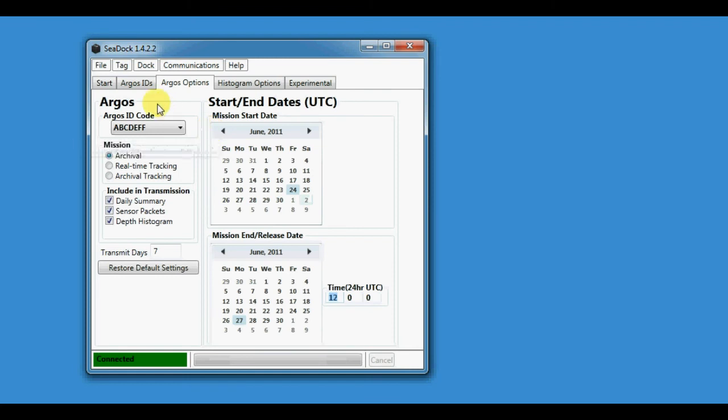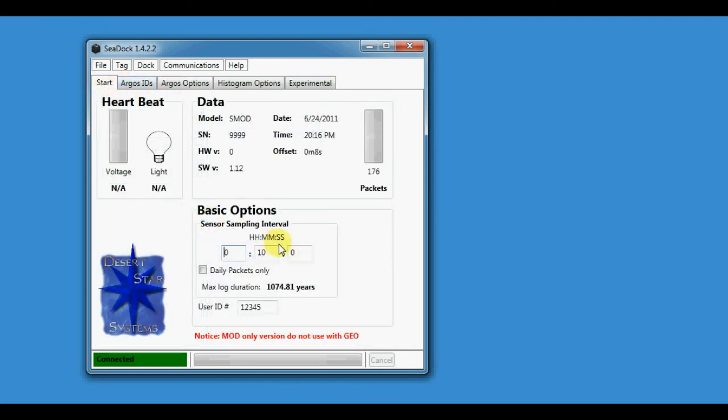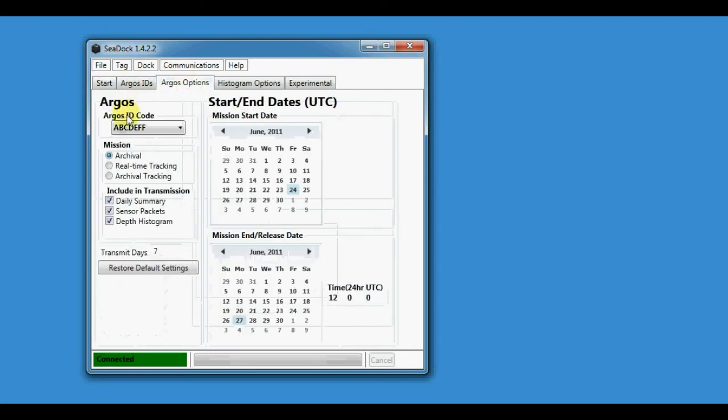Write config succeeded. Then go through and verify all the settings — make sure it's still set to 10 minutes, the Argos ID is set, and all the other information is correct.